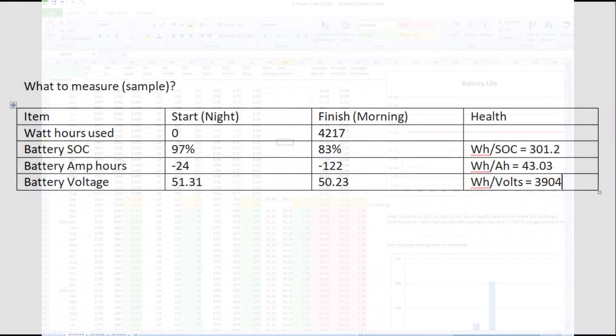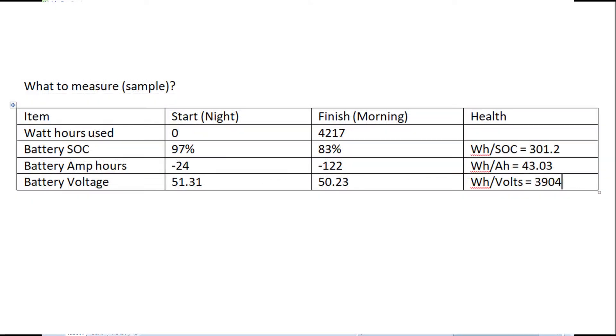The main reason I wanted to show this now, before I have the data, is so that you guys watching who have similar systems will hopefully do the same kind of test. It might not pan out, but it wouldn't hurt to have the data.